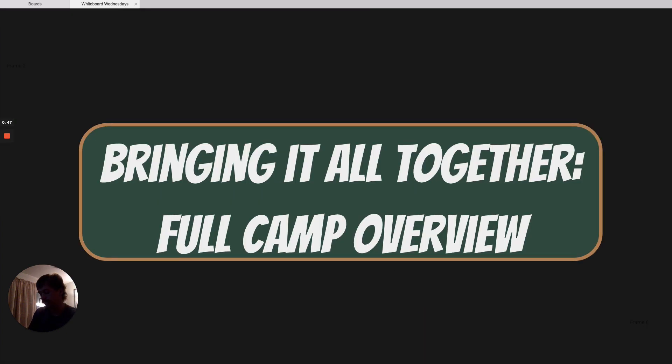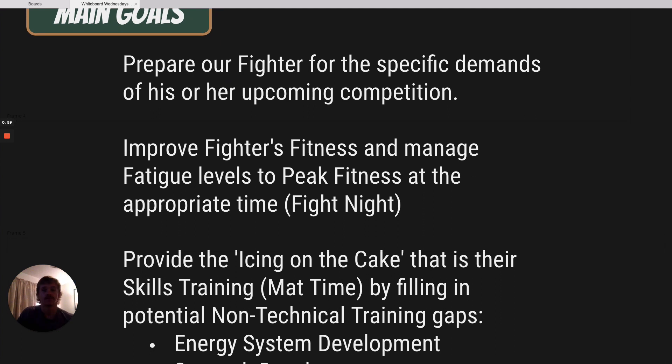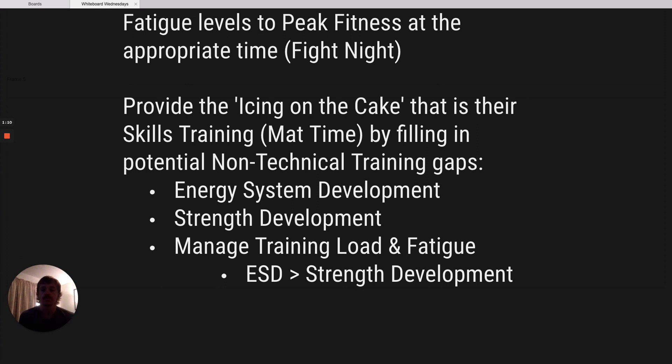We're bringing everything together for a full camp overview. Our main goals during fight camp are to prepare our fighter for the specific demands of his or her upcoming competition, and we want to improve our fighters' fitness and manage their fatigue levels so that we can peak their fitness at the appropriate time, which is going to be fight night. We're not going to try to do everything — we're just going to provide the icing on the cake, and that is their skills training. Our job is just to put icing on that cake and fill in any potential non-technical training gaps.